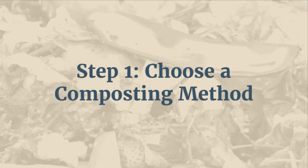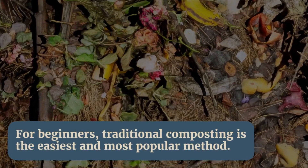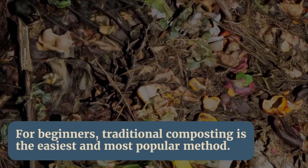Step 1: Choose a composting method. There are several different composting methods to choose from, including traditional composting, vermicomposting, and bokashi composting. For beginners, traditional composting is the easiest and most popular method.